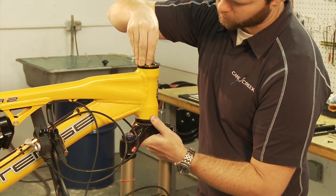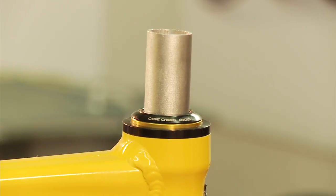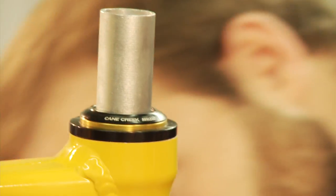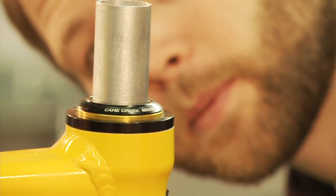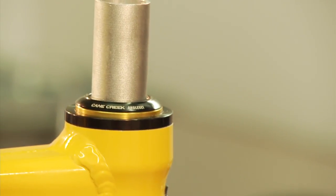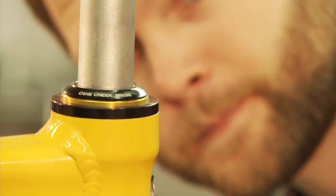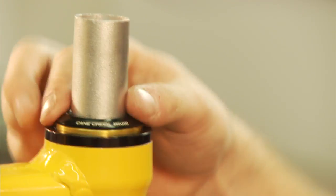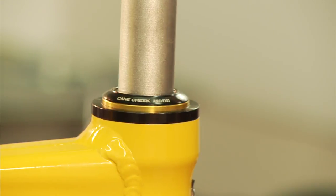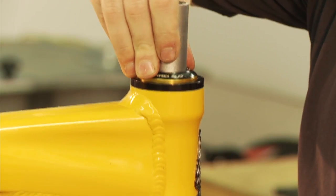Without applying pressure to the lower gimbal cup interface, slide the upper gimbal down the steerer until it just touches the upper cup. The goal is to have each gimbal seat into their respective cups at the same time. While still holding the assembly, visually ensure that the gimbals are concentric with the steerer tube and parallel to each other. Inspect the alignment from the front and from the side of the bike. This is the step that separates a good install from a bad one. If the gimbals need to be moved slightly to achieve alignment, use finger pressure or a small flathead screwdriver to properly orient them.